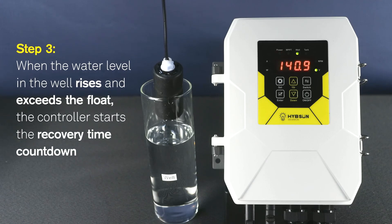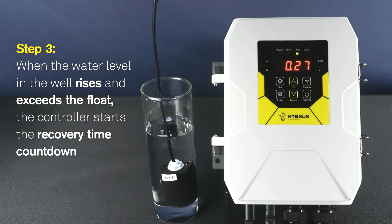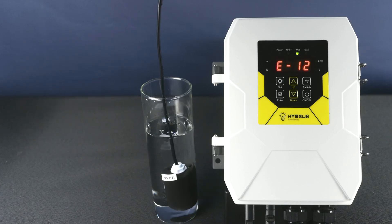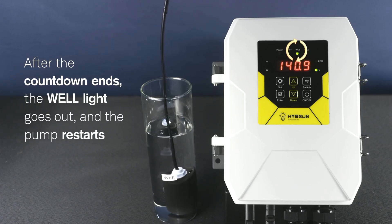Step 3: When the water level in the well rises and exceeds the float, the controller starts the recovery time countdown. After the countdown ends, the well light goes out and the pump restarts.